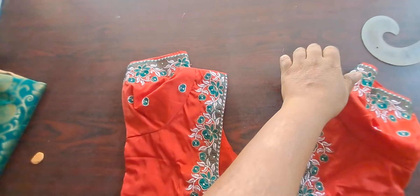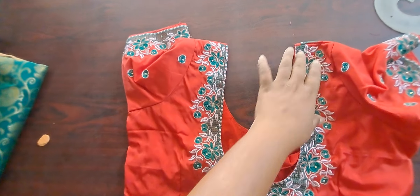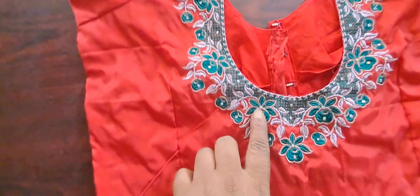Hi friends. Welcome back to my channel. Same full carburet design. I am going to show you the same design.